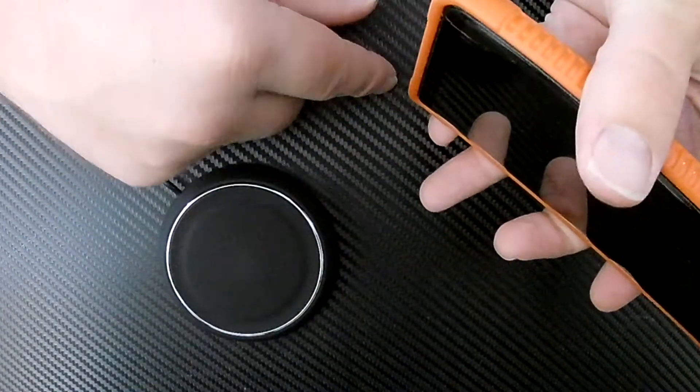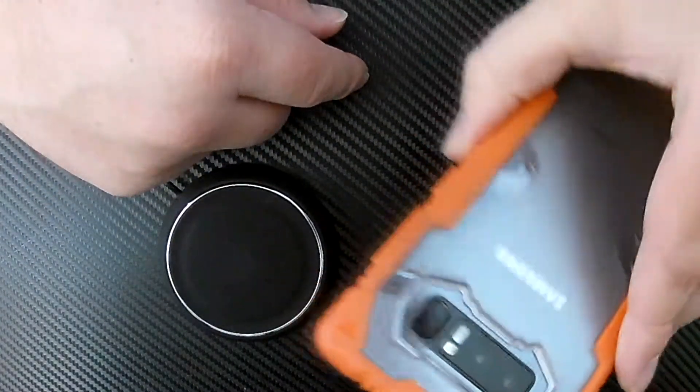You've got a lip, another lip, another lip, another lip — so the screen is well protected on multiple sides.